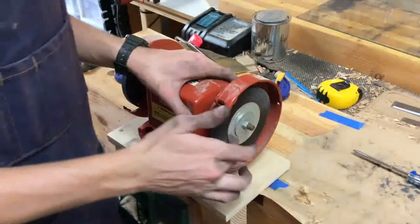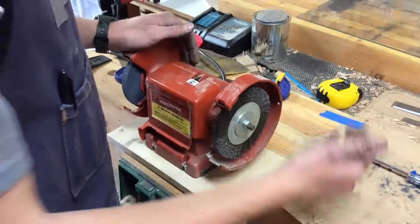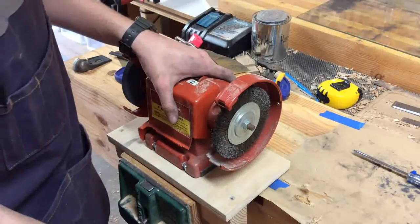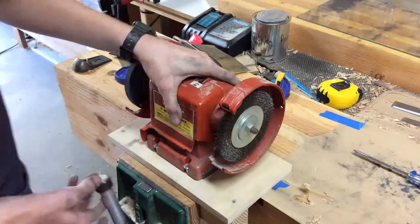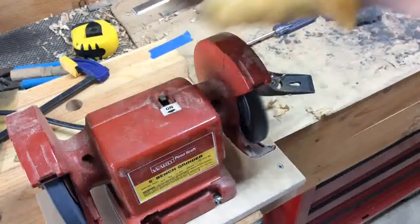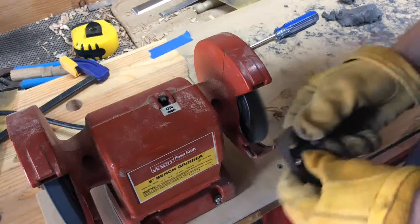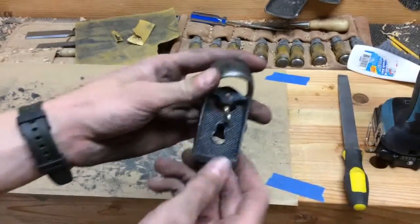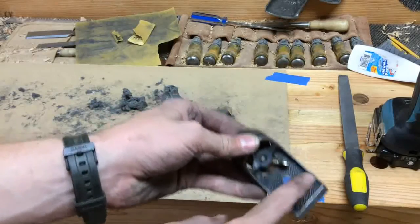A bench grinder with a wire brush is one of the most essential tools in a shop — I use it at least once a week. You don't need a great big one; a small one works fine. I made this mount with just a piece of wood screwed on, and it fits really well into my carpenter's vise. Here is the lever cap all cleaned up nicely, and we'll go ahead and put some paint on the inner part.